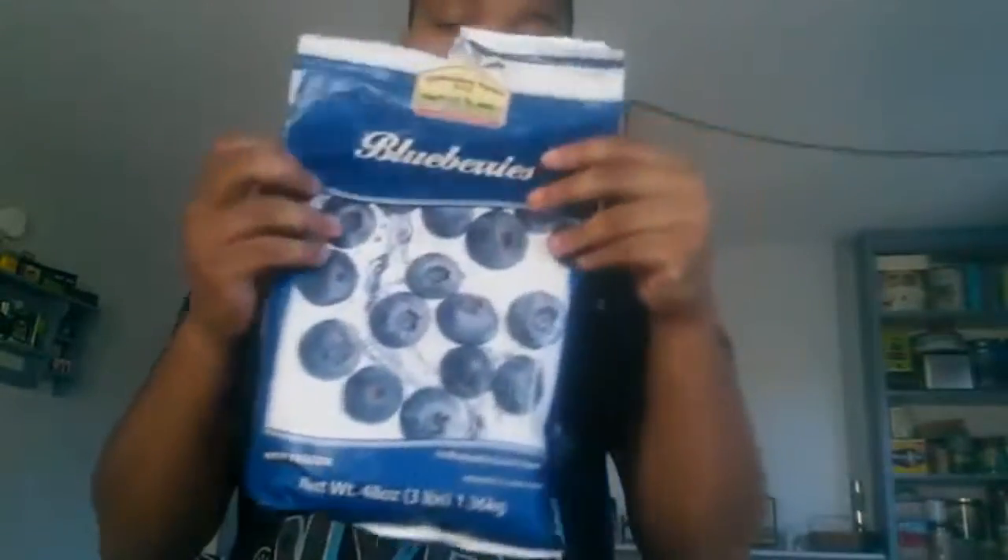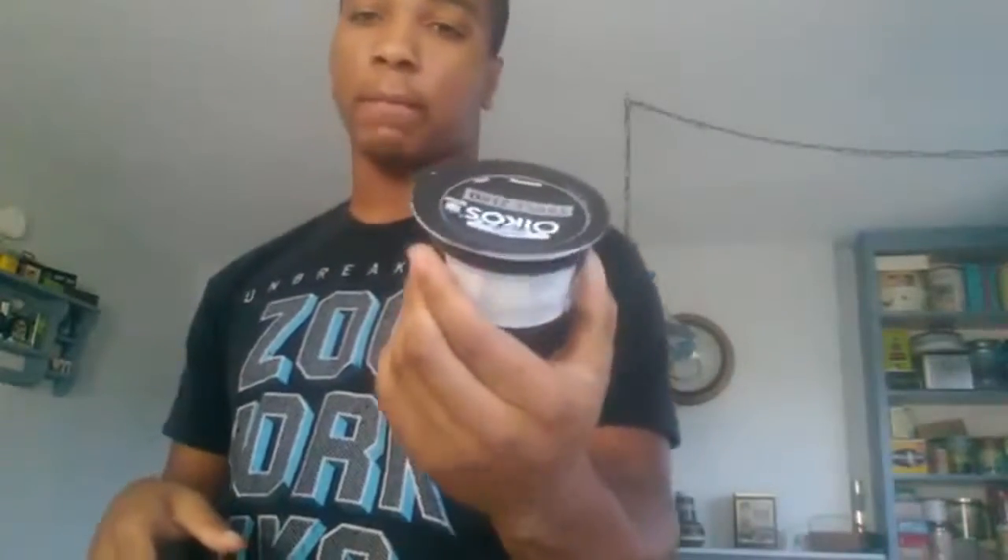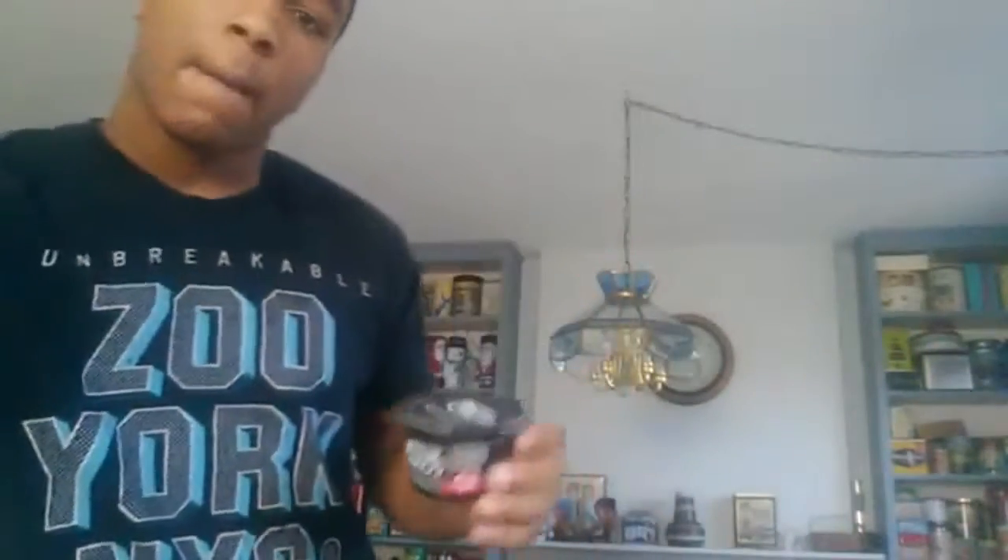For ingredients, I have blueberries — only 80 calories, a serving is three-quarter cup which is a lot. I'm also gonna be using Greek yogurt, the Dannon Greek yogurt, which comes in strawberry and mixed berry. I'm putting two of these in. I use water instead of milk because milk is high in calories, and I'm gonna use a food scale to measure out everything, plus one banana.